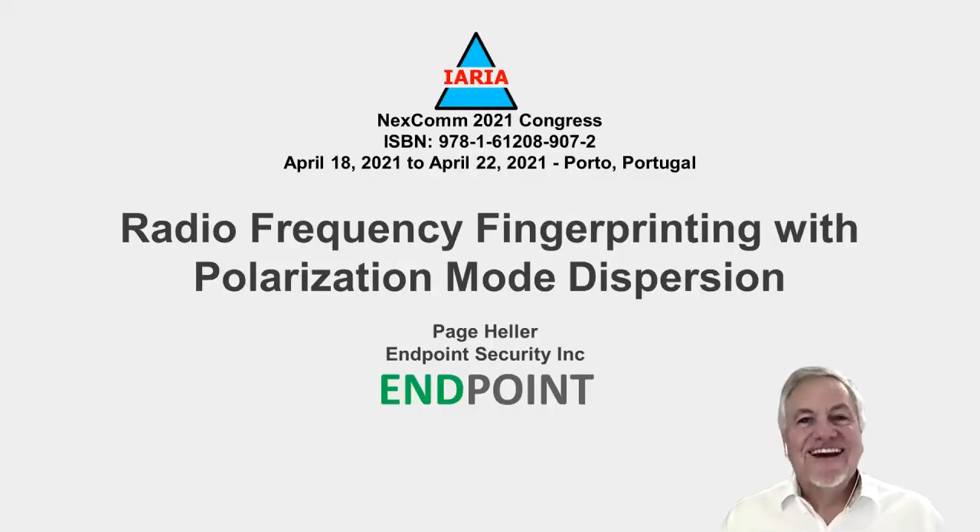Hello, friends. I would like to talk to you today about a technology that I've been working on for the past several years: radio frequency fingerprinting with polarization mode dispersion. It's a very exciting technology that I believe has the potential to disrupt the way we do cybersecurity for wireless IoT.